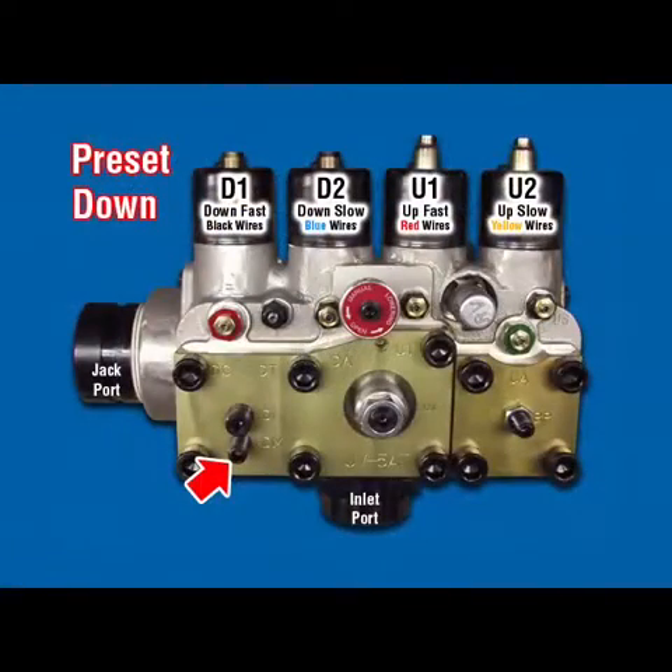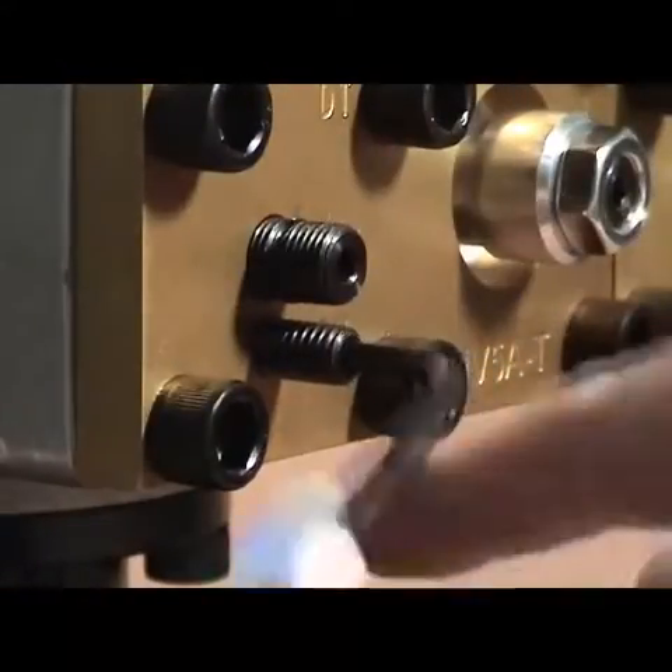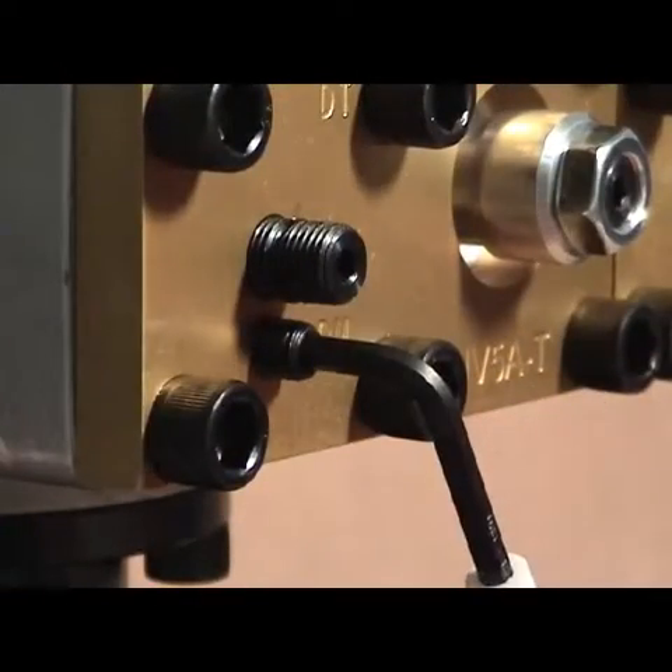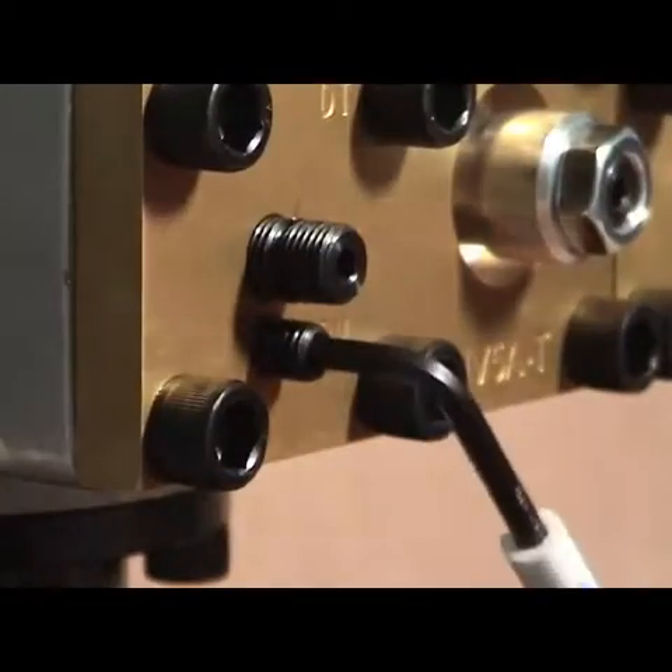DM Down Main: Turn clockwise to stop, then counter-clockwise 5.5 turns. Turning this adjuster clockwise provides slower down-speed.